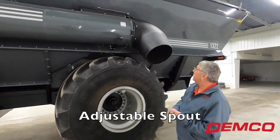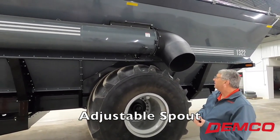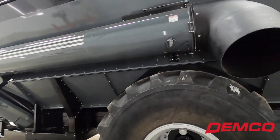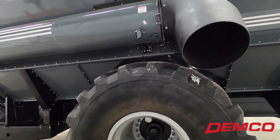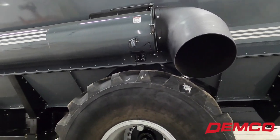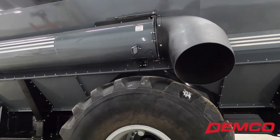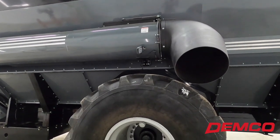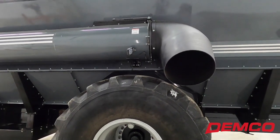Some of our competitors like to pick on us saying that's an old school design — maybe it is, but it works, and that's what we're here for. Here's our LED spout light. We do not offer cameras as an option, though we've had people ask. We feel most dealers are now stocking their own cameras at the parts counter. If we pick one brand and ship this cart out and your local dealer handles a different brand, it's more cumbersome. Why not buy the camera through your local dealer so you have parts and service readily available?